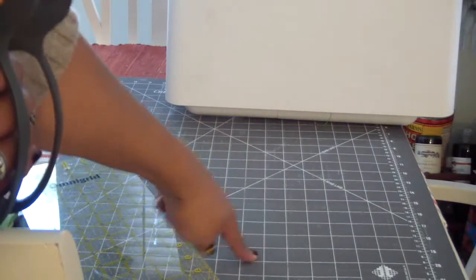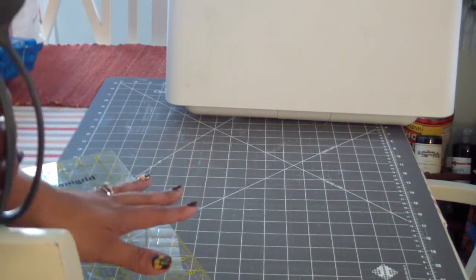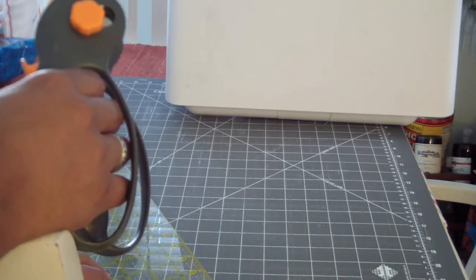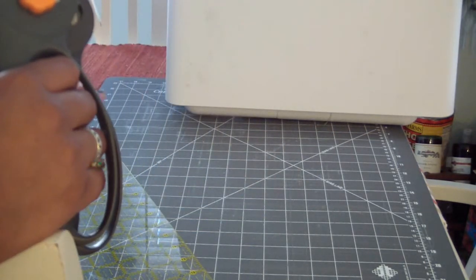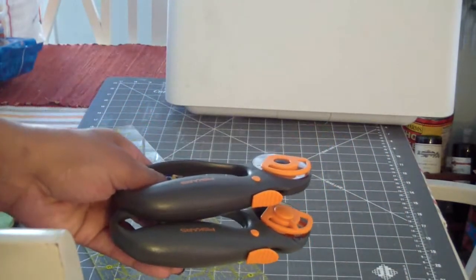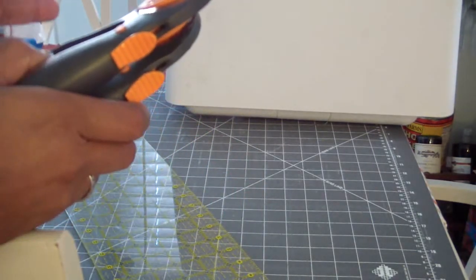You also need a self-healing mat, or rotary cutting mat as they call them. This one is by June Taylor - I think it was super cheap, like $10. You really want the largest mat you can get for your money, because if you get a smaller mat and go to cut your fabric, you'll end up having to move the fabric to accommodate. Try to get at least 24 inches, though a 36-inch mat is even better because a yard of fabric is generally 36 inches. If you just have scissors, you can cut with scissors - it'll just take a little longer and your blocks may not come out as straight.